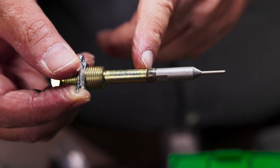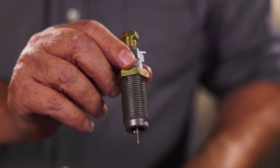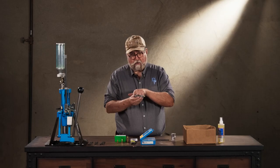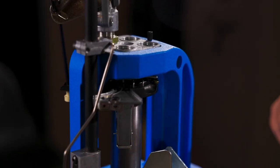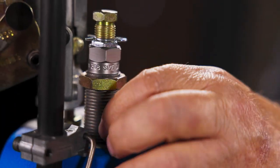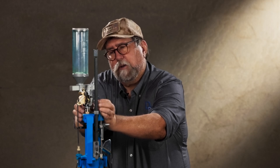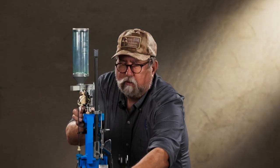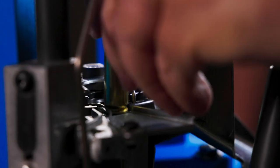On a Dillon sizing die there's a clip and a jam nut, so your decapping assembly is basically pre-adjusted — you just screw it down until everything stops. You can see about three-eighths of an inch of decapping pin protruding beyond the end of the die. To start adjusting, pull the handle down so the shell plate is elevated, then with your fingers screw the die down until it stops on top of the shell plate. That's just a starting point — that is not where you will leave it. Now we're touching the shell plate, so lift the handle up and slide a piece of brass in.